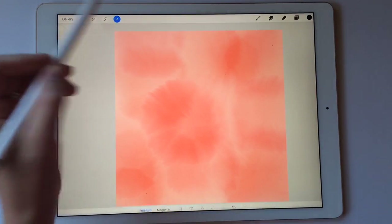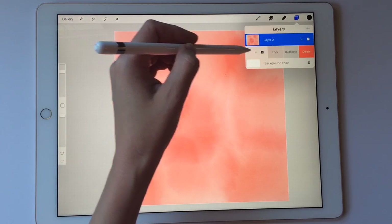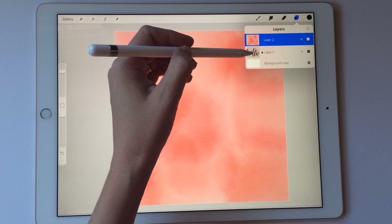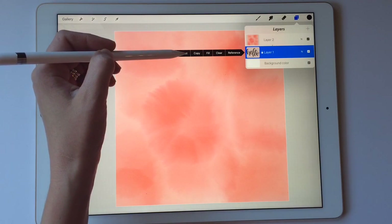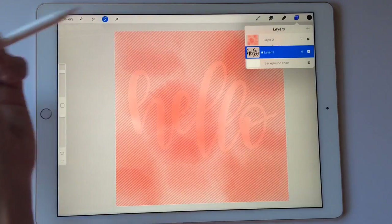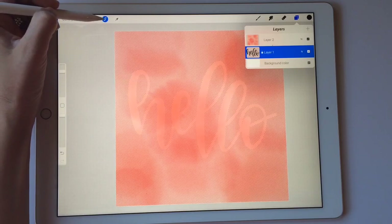Click the arrow again, then come back up here and lock my first layer by swiping left. Then I'm going to click on it again and come to 'Select' and click Select. Now it's going to select everything around my lettering.